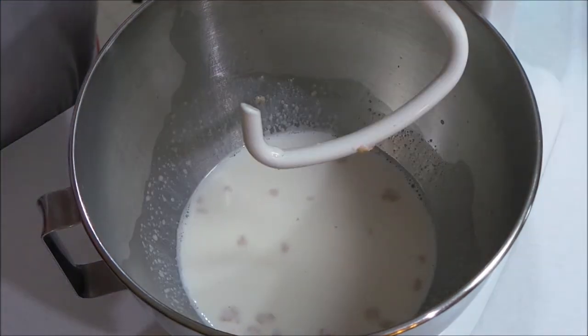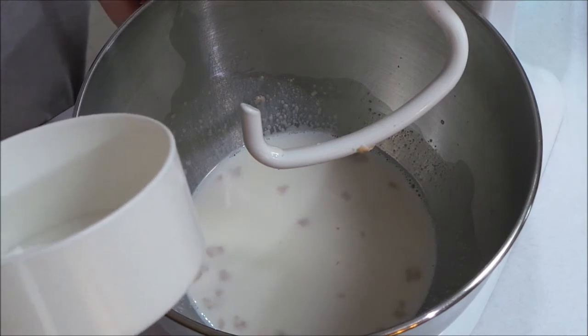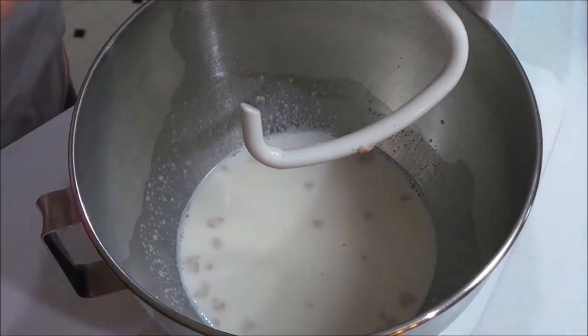After your yeast has sat in the bowl for a couple minutes, you want to add four and a half cups of all-purpose flour.